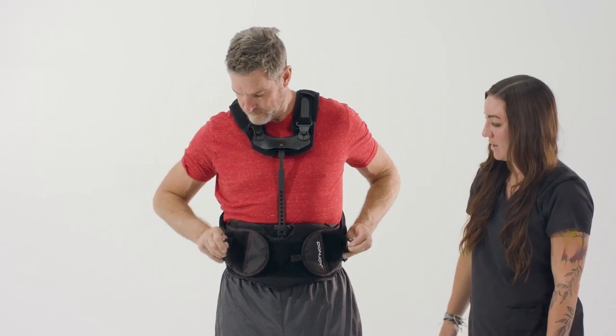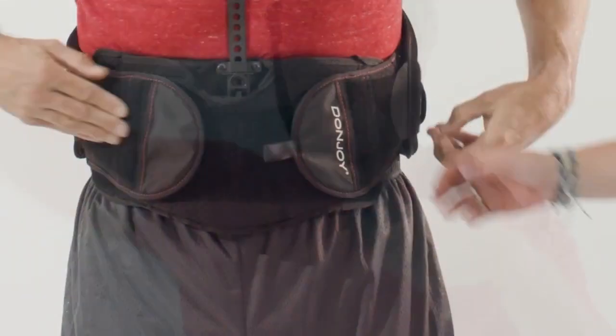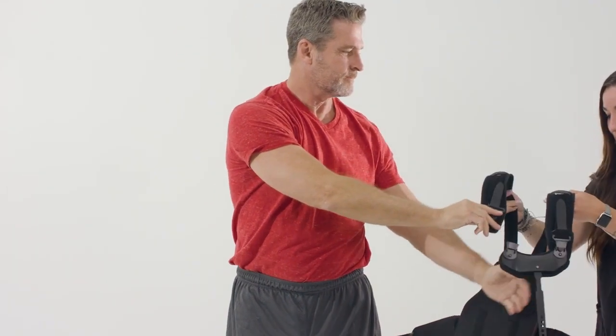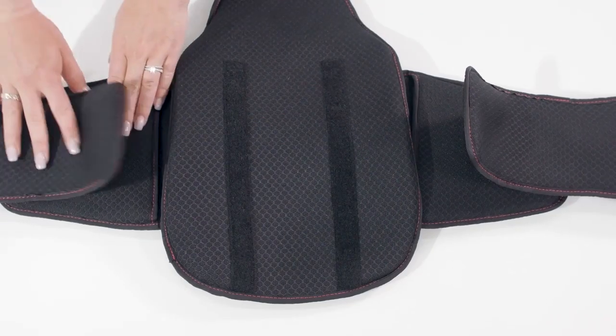To remove the brace, release the compression handles and remove one of the shoulder straps. Release one side of the side panel from the front panel, then slide the orthosis off the other shoulder like removing a jacket or a backpack. Customizing the TLSO should be performed only by a suitably trained professional.